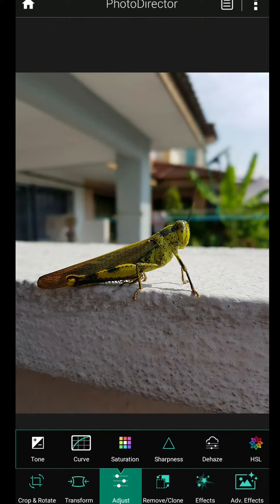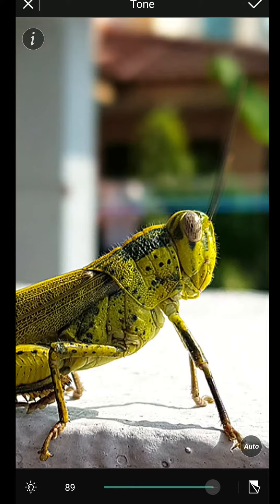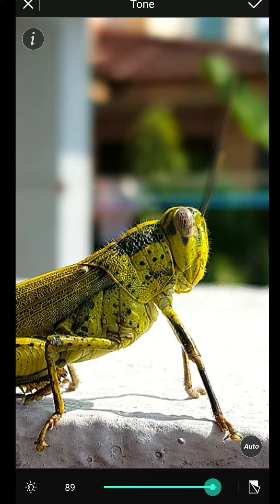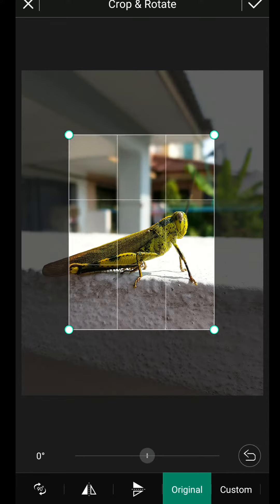The second step, I make it more highlight. You know before it looked like this. After highlight, it becomes brighter. And the last step, I need to do cropping.